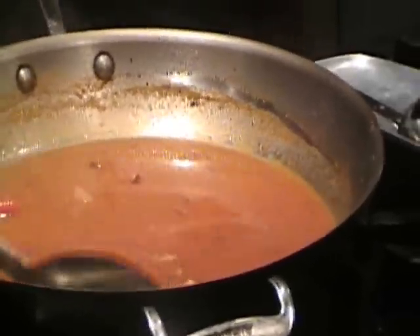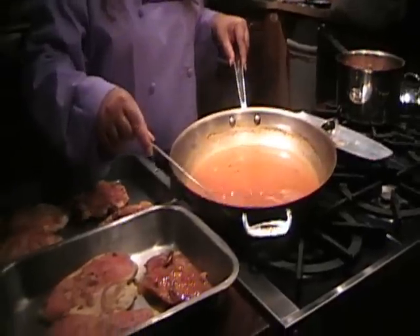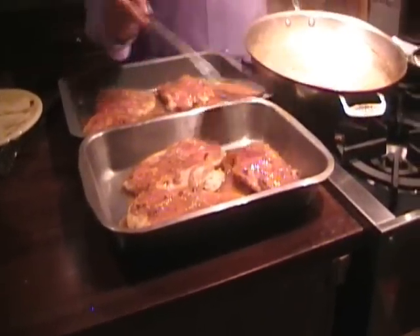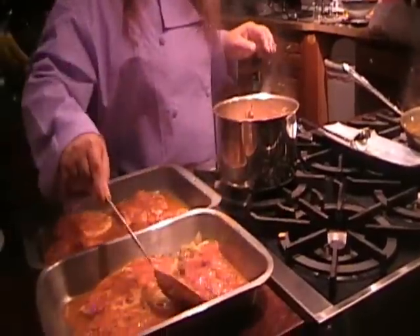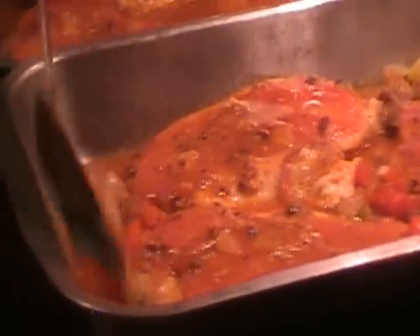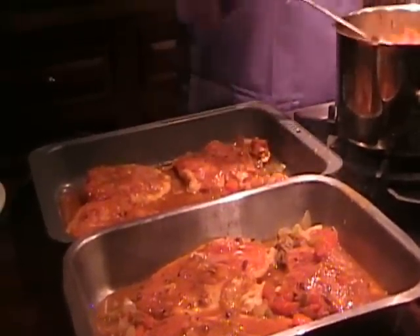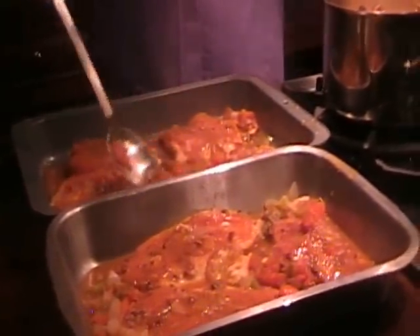I'm going to pour this sauce over the top of our chicken breasts and add some vegetables in the pan. The rest of the veggies I'm going to leave for afterwards for our pasta and to top off the chicken. I want the vegetables in there for some flavor.